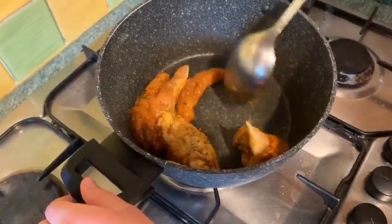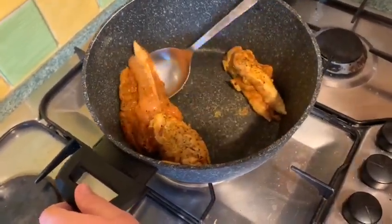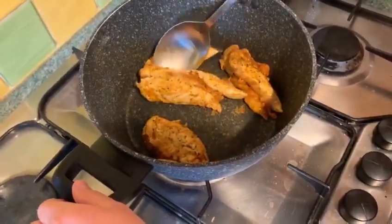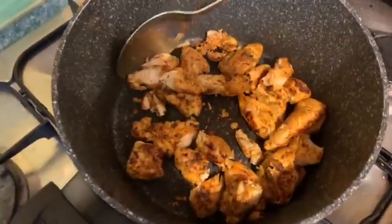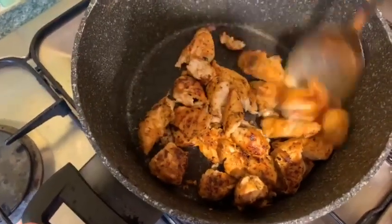Now you're going to make sure that the chicken is cooked completely inside and out — you'll see that the chicken will change colour, so you can see that happening now. As you can see, our chicken has been cooking now for about 10 to 15 minutes.